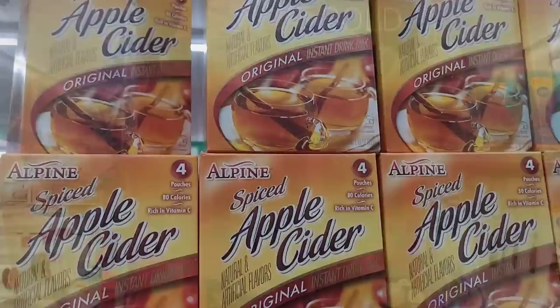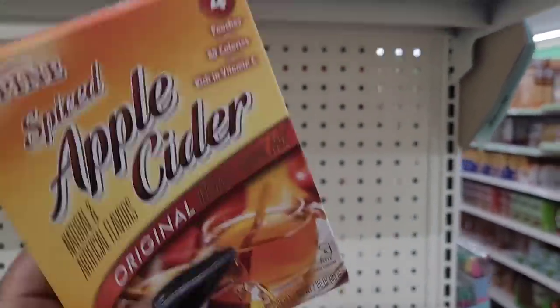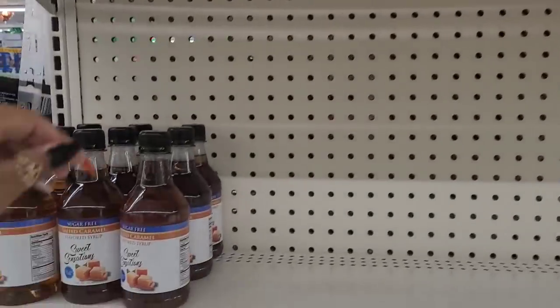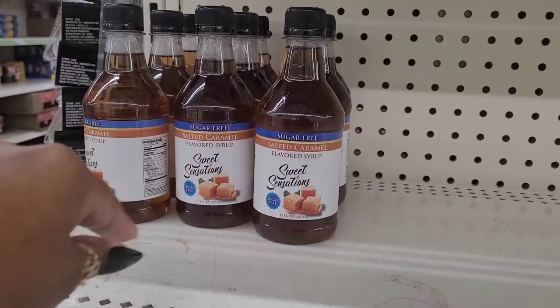All right, cider right here - you get four pouches, spiced. That's good for people that like that, and it goes good in a little coffee bar station. Then they also have brought out the salted caramel - you know they had pumpkin last time, so now they got out the salted caramel.